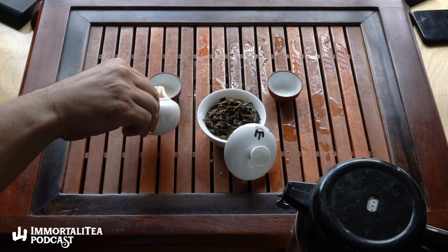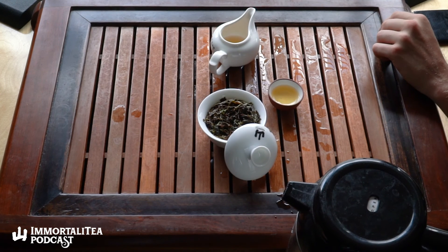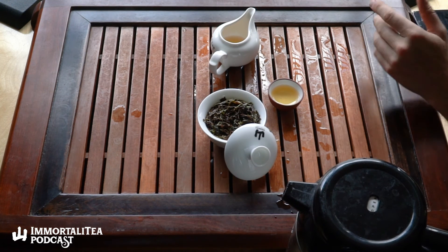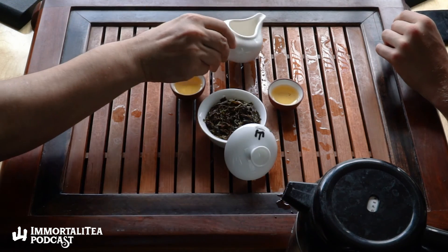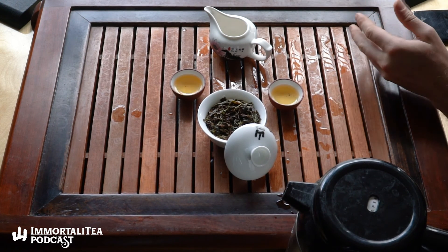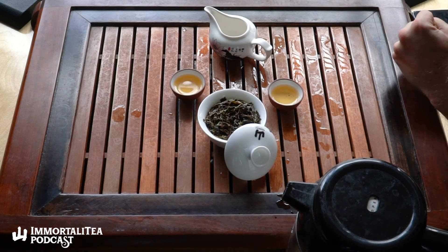What estate is this from? Gopaldhara — one of the higher ones. It's growing at 6,300 feet. How does that compare to high mountain oolongs? Only the highest Taiwanese oolongs like Li Shan and Long Feng Xia are about that height. I harp on this a lot — stress is good for tea leaves in the long run. It's a little bit of a metaphor for human life as well: the harder conditions the tea has to go through, the more it compresses its nutrients, the sweeter and richer and more powerful it ends up.